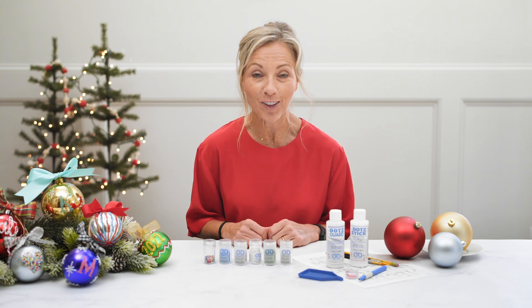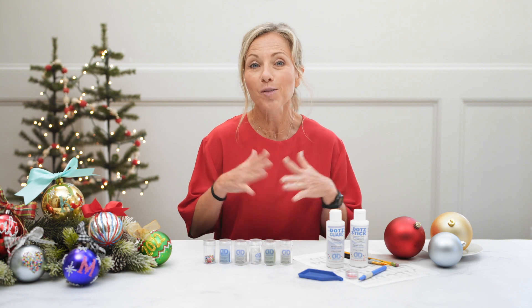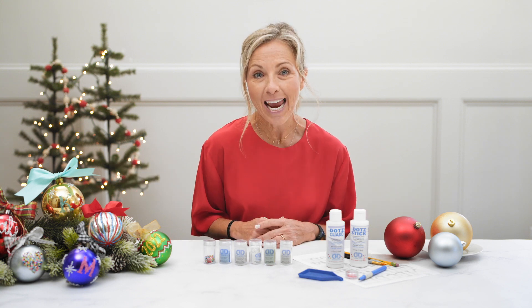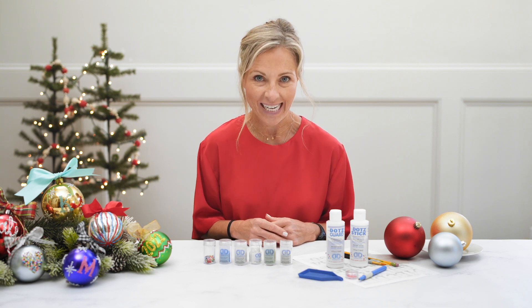Hi, I'm Kirsten, and I love to create. And it's Christmas, which you know what that means — it's sparkle time. And today we are making beautiful Christmas ornaments with Diamond Dots Freestyle.